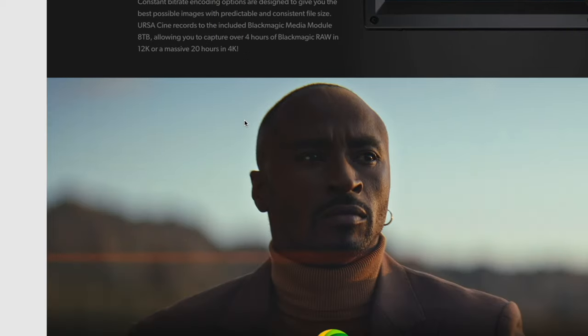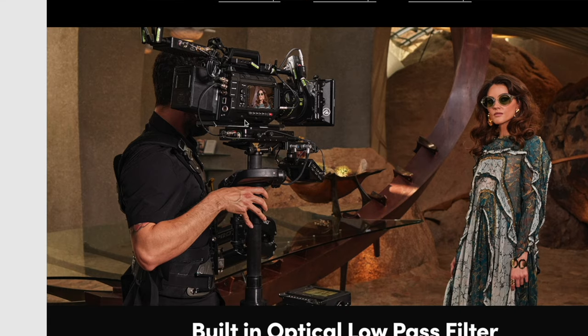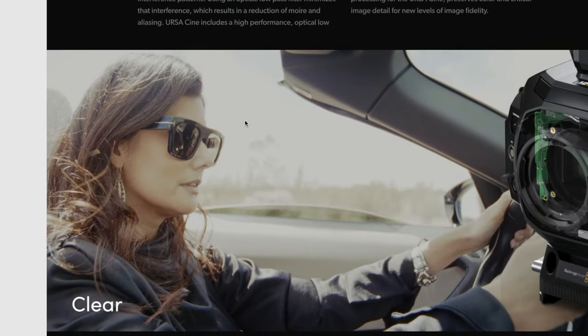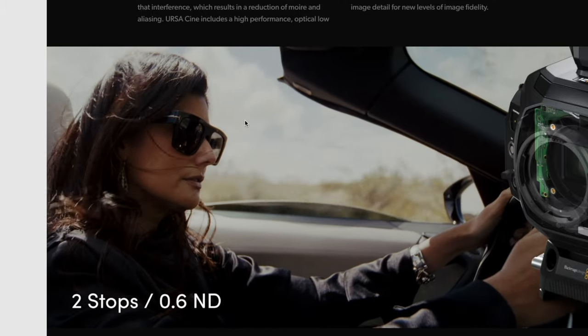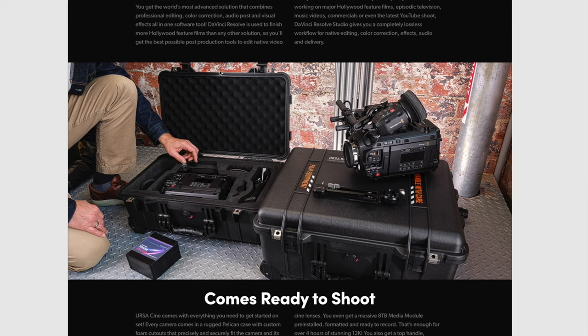I think they'll succeed, especially with the 17K large format. It might work because of its frame size — similar to IMAX. From my understanding, that could help a lot more for virtual studios and serious film production. I think it will finally get them the attention they're looking for. I think BlackMagic is set to dominate the industry for the next one to two years — in the movie industry, not the YouTube world. YouTubers will still smile at the box camera, get excited for a while, and then make videos about how boring the shooting experience is.